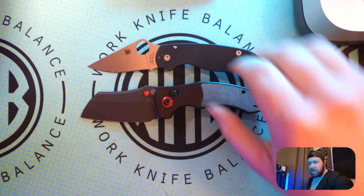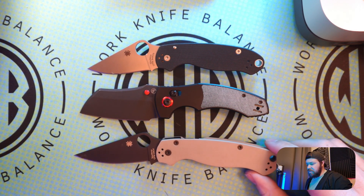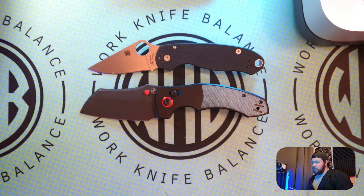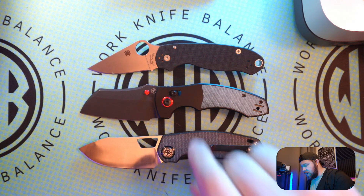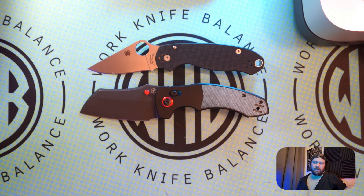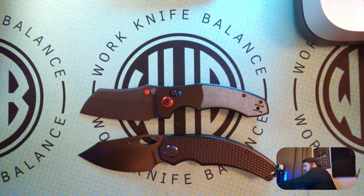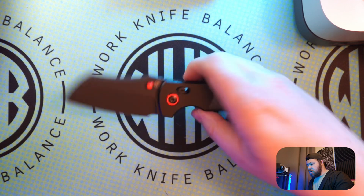We're going to pull out some Spydercos to compare. We've got the Para 3, and then we'll get the Para 2 as well. You can see it's a little bit larger than the Para 3, a really good comparison, and then definitely smaller than the Para 2. We'll pull out the Devo Growler — another big belly knife — and it's really, really close in size to the Growler V1. And then last but not least, we'll pull out another big belly knife, the Kunwu Padre, to give you some good side-by-side comparisons through some fairly familiar knives.